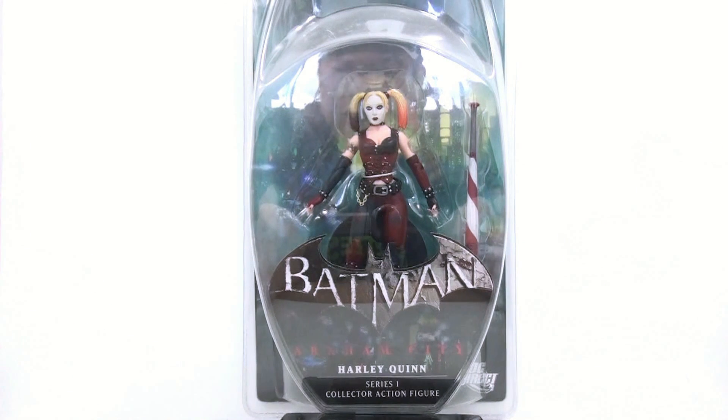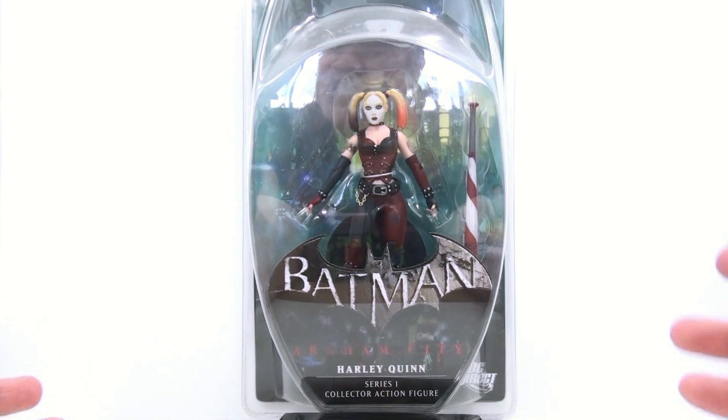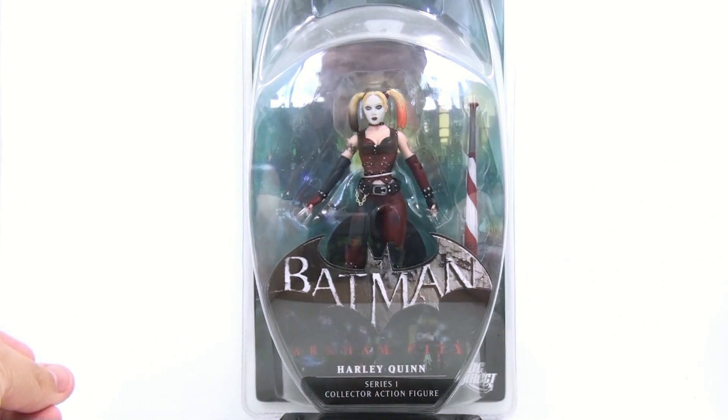Thanks for tuning in. This is Optimum Scrooge with another video review. And today we're going to be taking a look at the new Batman Arkham City Series 1 Harley Quinn action figure.